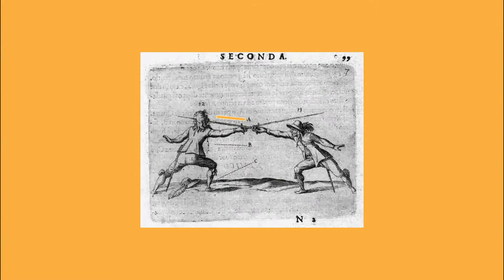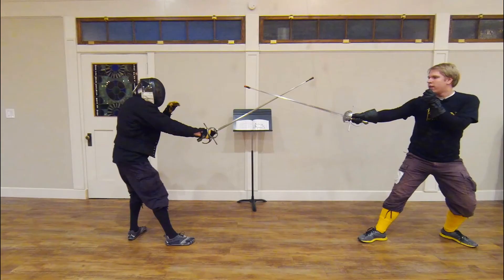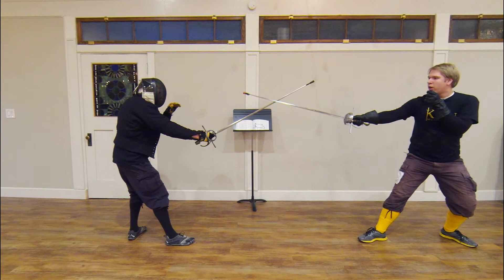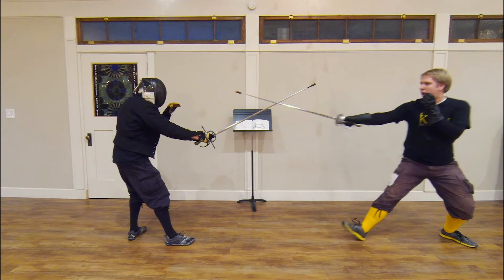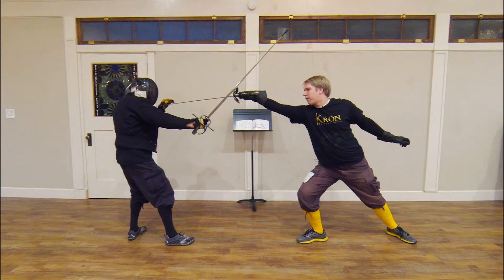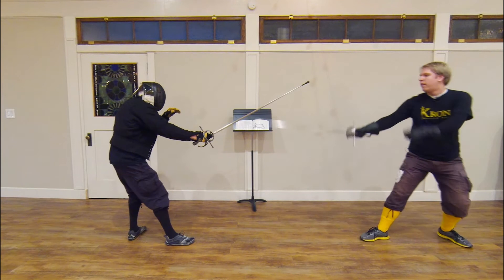The second variation described is one in which, as the translation states, I am striking gentleman number 12 to the inside in corta. We spent a great deal of time talking about how this could happen, since this play begins with us both on the outside in terza. Our interpretation is that I have come into measure, I have found gentleman number 12's blade, and he executes a cavazione in order to free his sword. In the tempo of his cavazione, I throw a long and powerful thrust in corta to the inside. Demonstrating: I step into measure, find his sword, he executes a cavazione, and I throw a thrust in the tempo of his cavazione in corta to the inside.